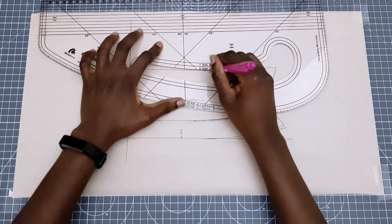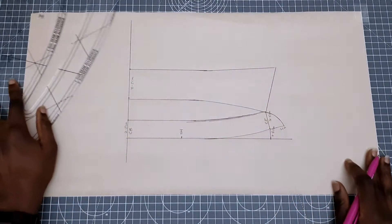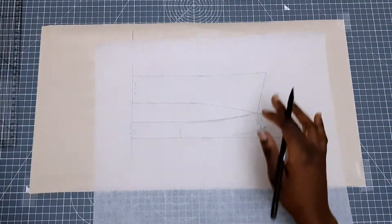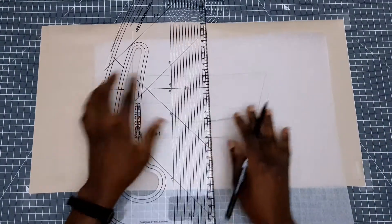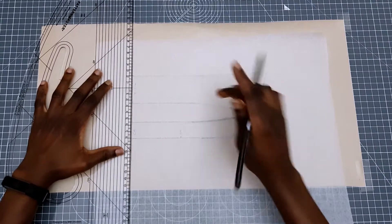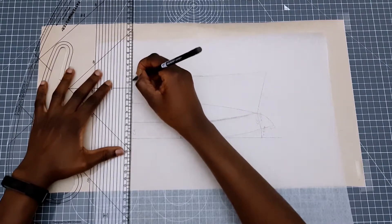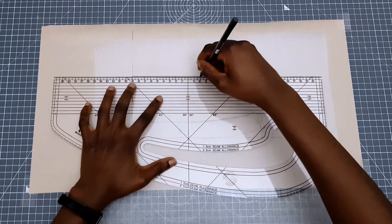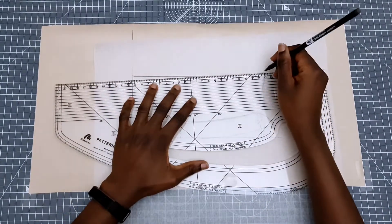Once we're done drawing the lines we're going to see that the two collar pieces are touching, so we need to separate them. I'm going to get new fresh pattern paper, place it on top, and trace them out. I'm going to carefully trace out my top collar and make sure that the pattern paper doesn't move too much — if it does I'm just going to move it back in place.